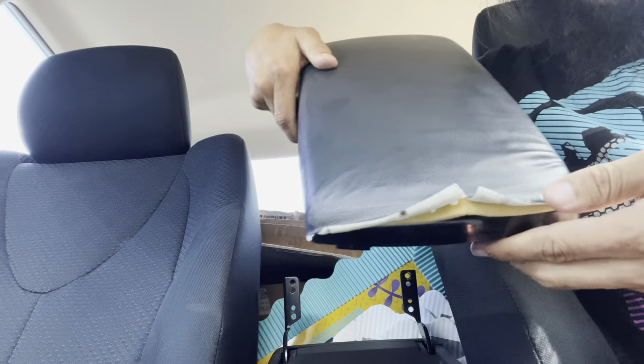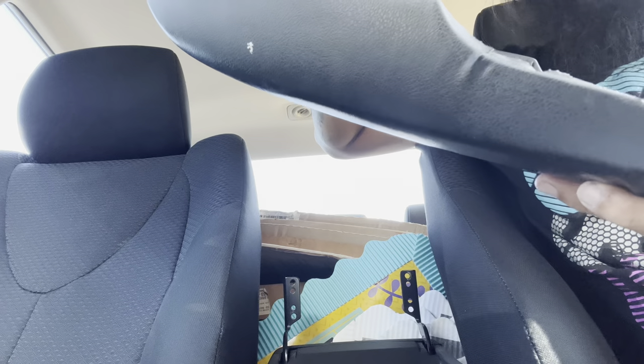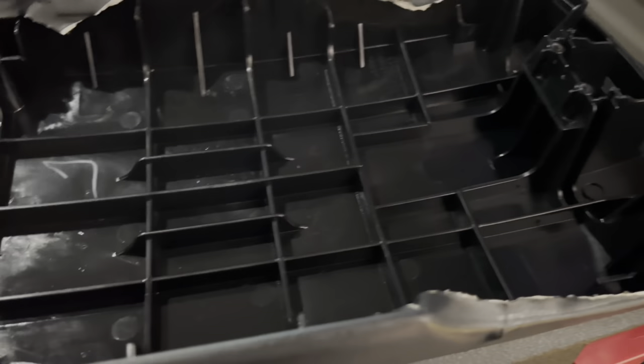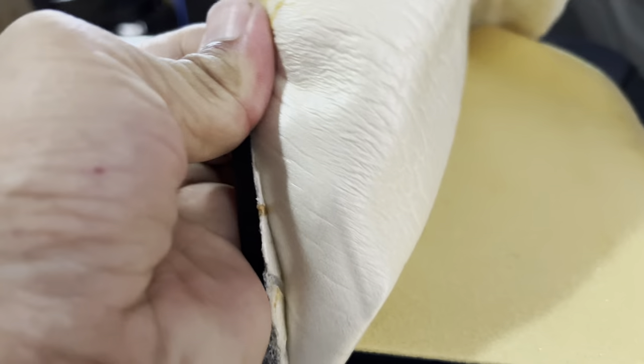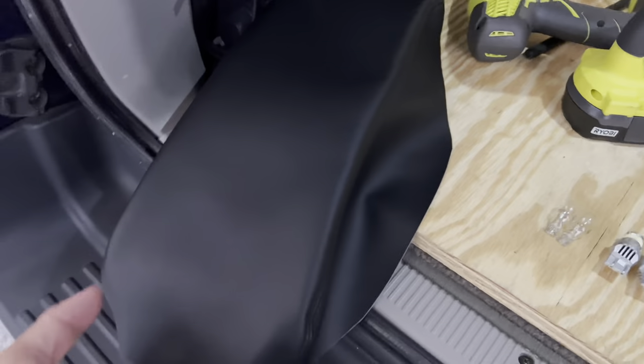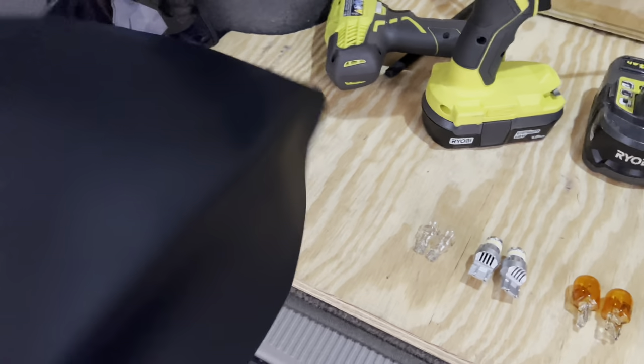It's peeling away. I'll replace this whole leather cover. Let's get to it. What I need to do is take off this old one and peel it all off. We'll get to the other one — this is the other one, I'm going to stretch on. Peel this one off.